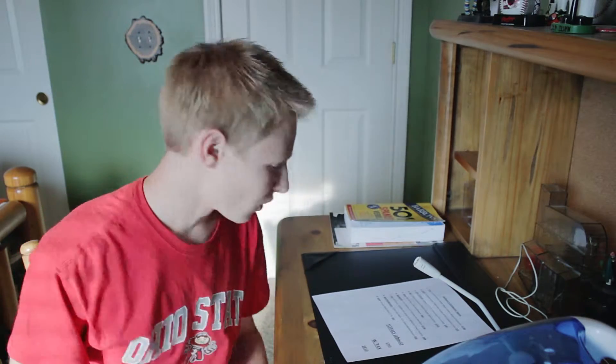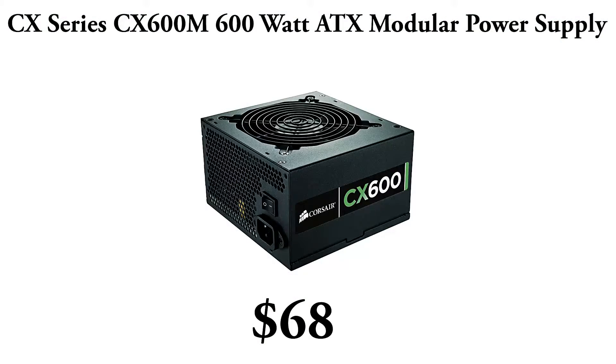For the power supply, I wanted to make sure we had enough power for the build, so I went with a CM Series CX600M Modular Power Supply. This power supply is modular, which is great — I don't know what it means, but everyone says you've got to get a modular, so I did. Coming in at $68, this is a great product for the build.